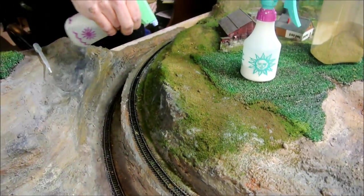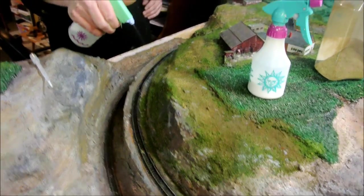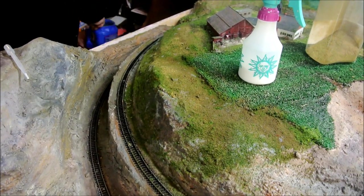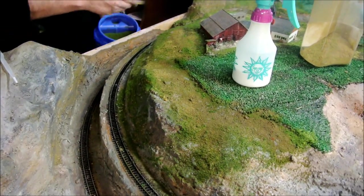Now I'll sprinkle some more green on here. It looks a little too browny, but I kind of like it. There's lots of dead grass all over the place, especially in unmanaged areas.